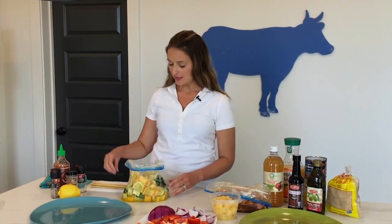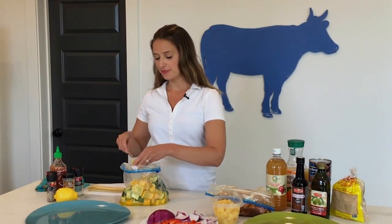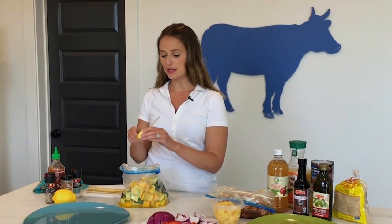These squash have been marinating overnight in olive oil, chopped garlic, zest of a lemon, lemon juice, red chili flakes, salt, pepper, and a little bit of sriracha. These are going to have a little spice to them, but it'll really help balance out the yogurt dressing that we're going to put on at the end. I'm just going to alternate skewering between the summer squash and the zucchini.